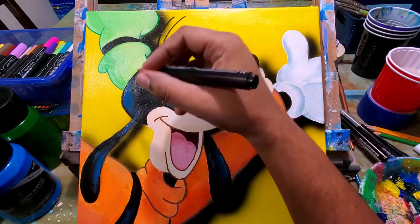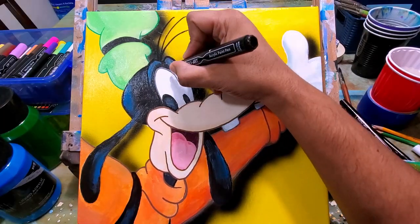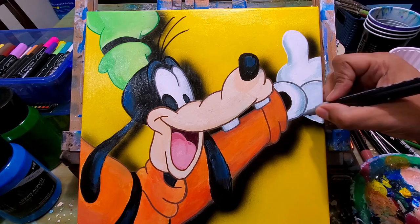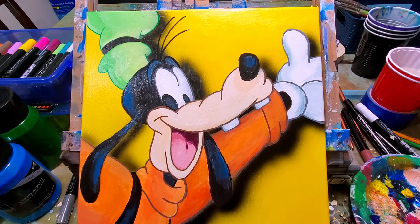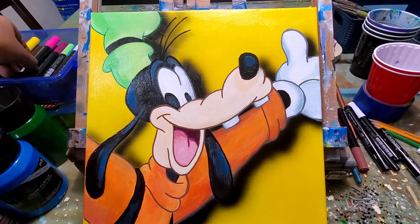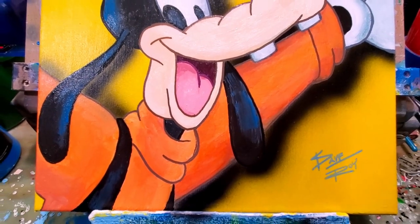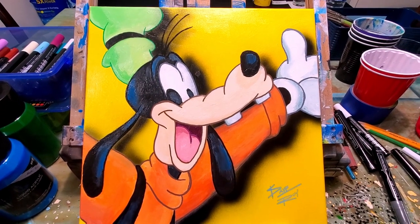I use a dark brown color for the shirt and for his mouth, and then for the rest of his head and his gloves I use black. For the teeth I use a gray color, and then for the hat I outlined with green just to keep the colors together with his body. And here we go — Goofy! If you like this video give it a thumbs up, make sure to subscribe to the channel so you can see more of these fun videos, and thanks for watching.